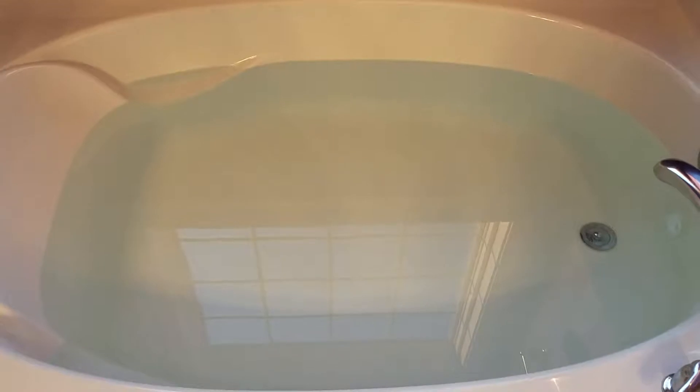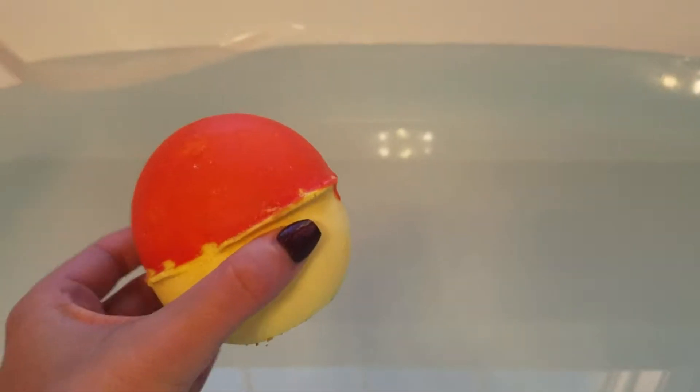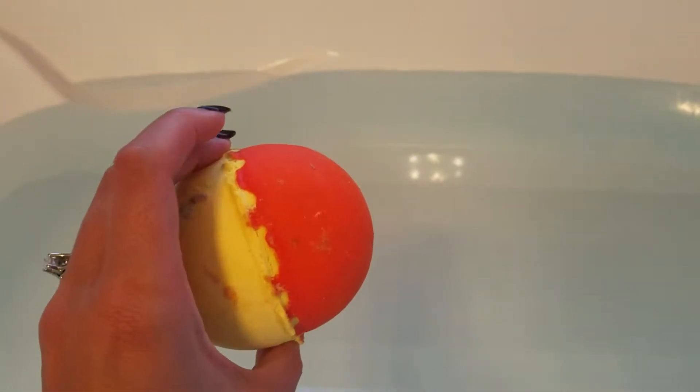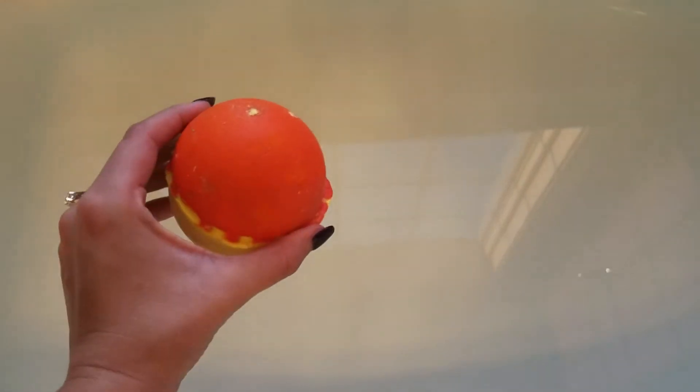Hi guys, so today I'm going to be doing my first ever bath bomb demo, and I have decided at least for my first time to use something from Lush — that would be the Over and Over bath bomb. It kind of melted because I ordered it online, so that's why it looks kind of funky, but it'll still do the job. It smells really citrusy; once it's done it kind of feels like taking a bath in orange soda. It's one of my personal favorites. I'm just going to put it in and we'll see what happens.